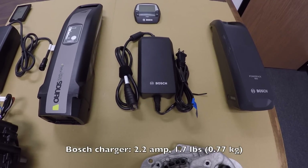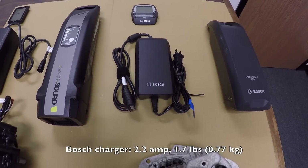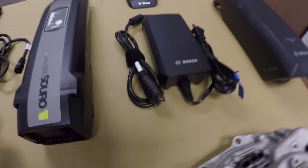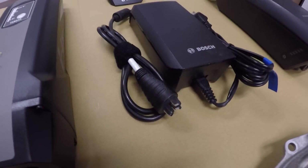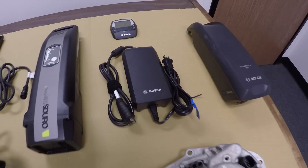This is a 2.2 amp charger from Bosch — pretty light, only weighs 1.7 pounds, very compact. You can even unplug the wall side to make it really small, with a proprietary plug at the end. It's a nice little unit.